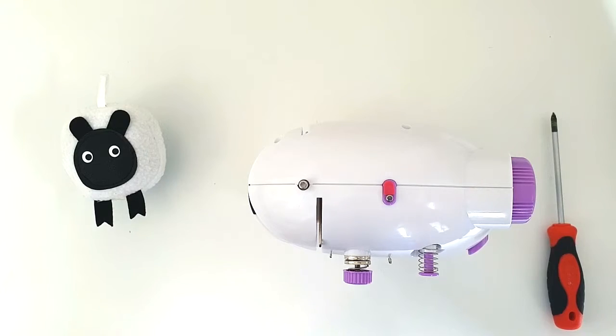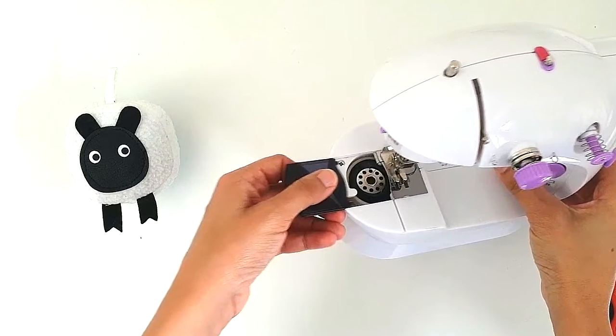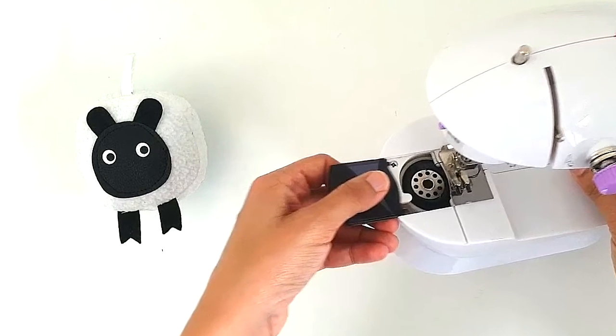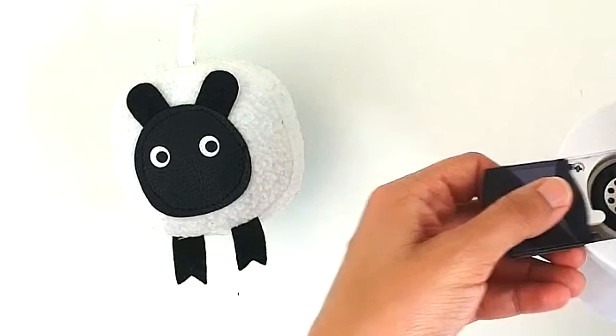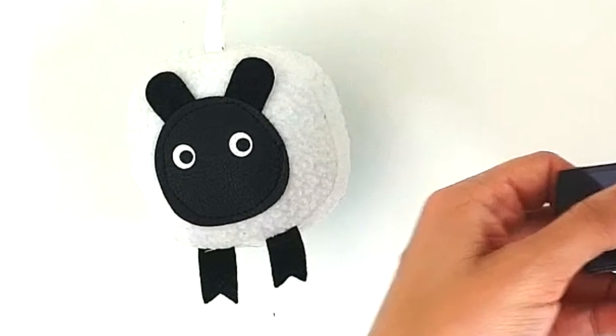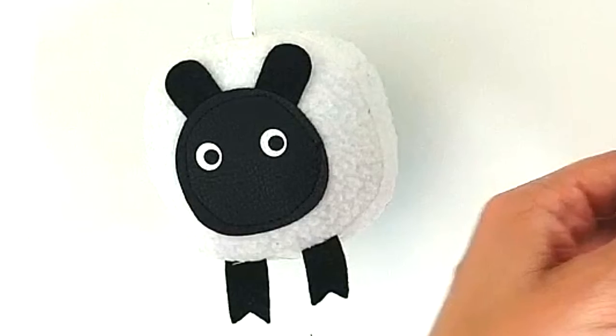And then start opening the machine. But before we do that, here's a question for you: do you currently use a mini sewing machine? Yes or no? Comment down below and let me know whether you currently use a mini sewing machine, or if not, what sewing machine do you use?